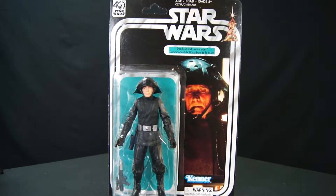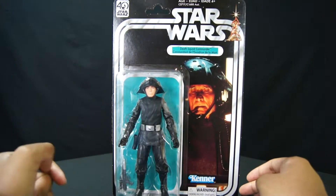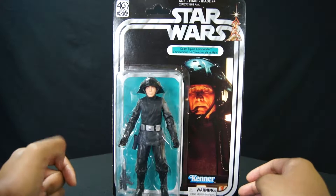Hello, welcome to Easy Company Gaming and Collectibles, where we figure it out. How do you like that motto? I just love that motto. Do you like it? Yeah, you do.